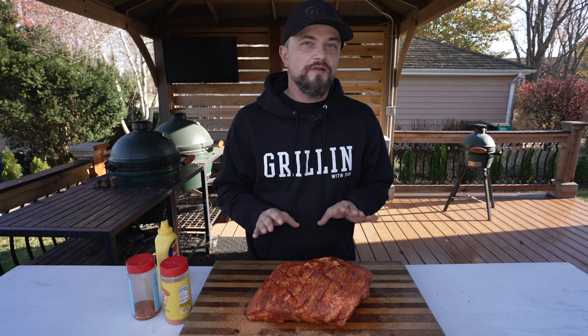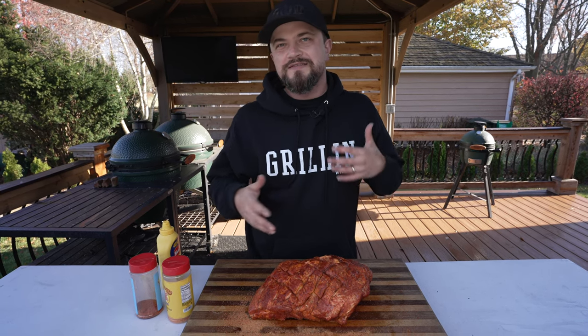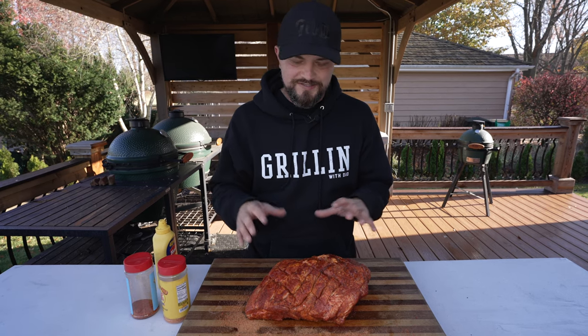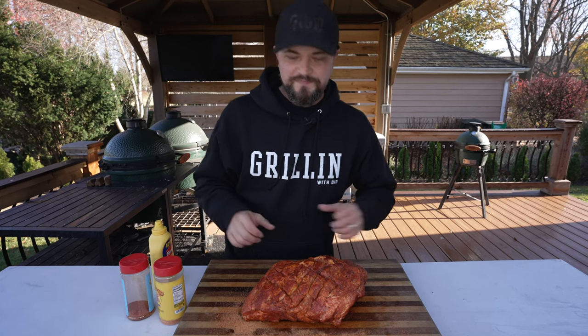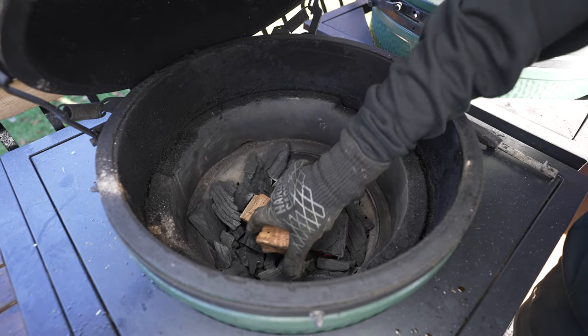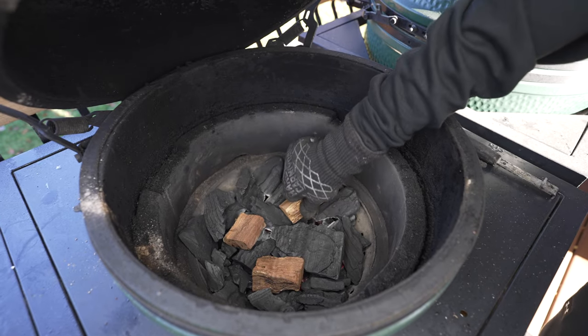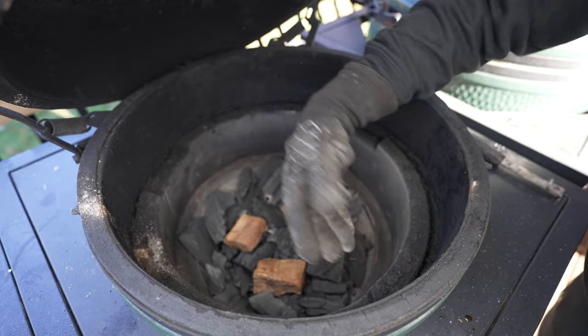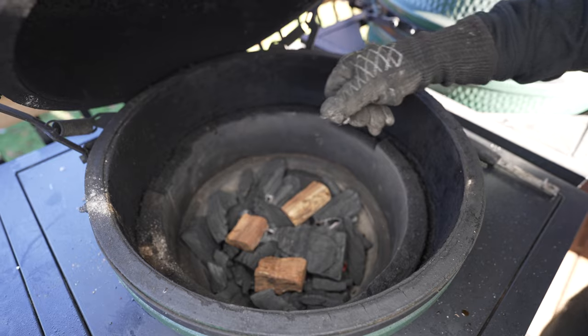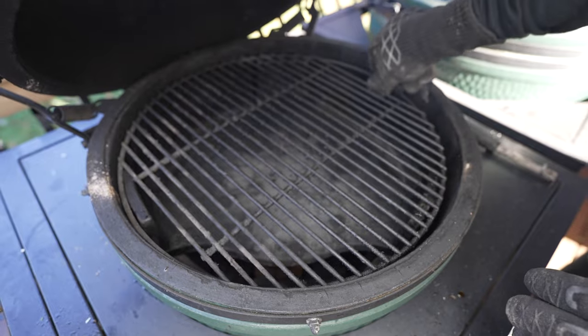Pork is seasoned up. I'm going to let this hang out on the cutting board for about 30 minutes while I fire up the Big Green Egg. That's going to allow the seasoning to start penetrating the meat — it's going to start sweating a little bit. I'm going to add a couple of wood chunks to my charcoal to create some additional smoke. Usually go two or three medium-sized ones. As the fire is burning, these are going to light and create that nice smoky flavor.